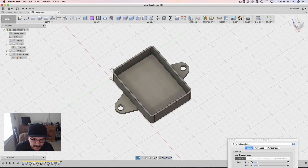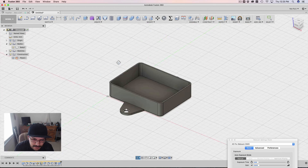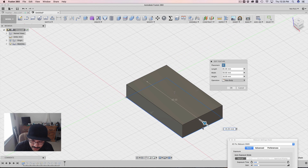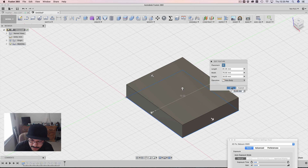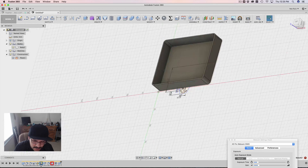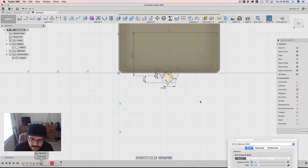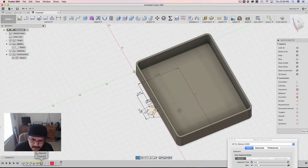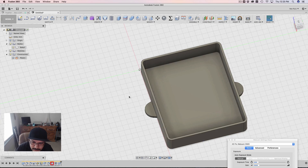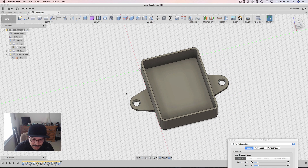One cool thing is that because this is driven with the center-based sketches, I can come in here and update the length of our box, hit okay, and... it broke. That's very odd — it shouldn't have broken. Let's go back in there and see what happened. This is exactly what happens when you try to make something parametric and you update it and things break — you're expected to adapt to it.